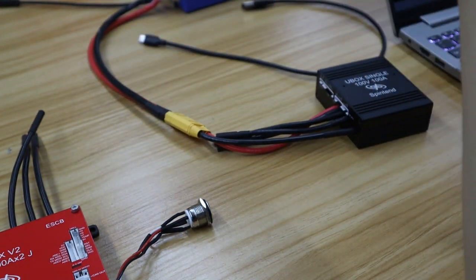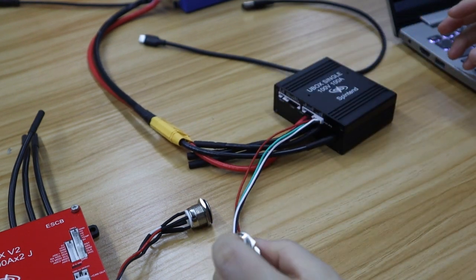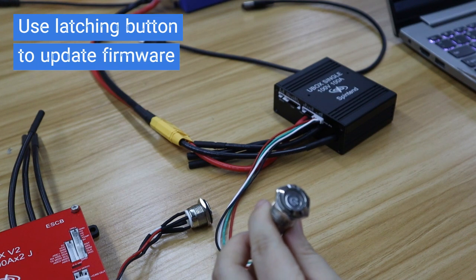First, you need to use the shipped 4-pin latching power button to update firmware. Press the button, it flashes soon, then wait for 3 seconds, it will turn solid green.